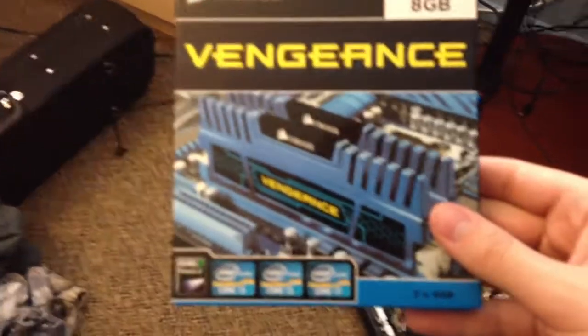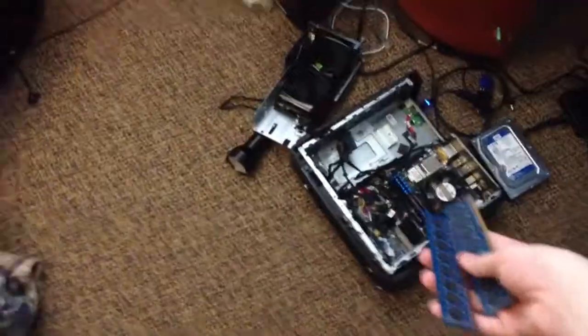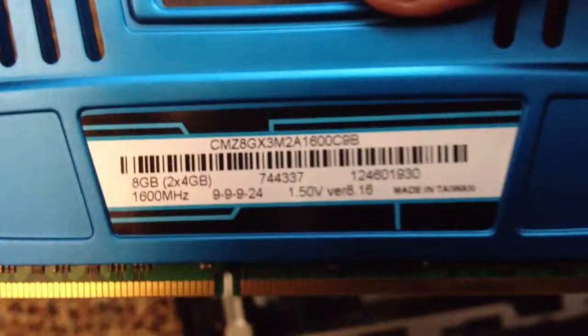I bought this Corsair Vengeance RAM, 8GB DDR3 memory. And these are my old sticks of memory from my Alienware X51 down there. What I did was I came in here and I took my older ones out, and then I put these new Corsair Vengeance RAM into the thing.